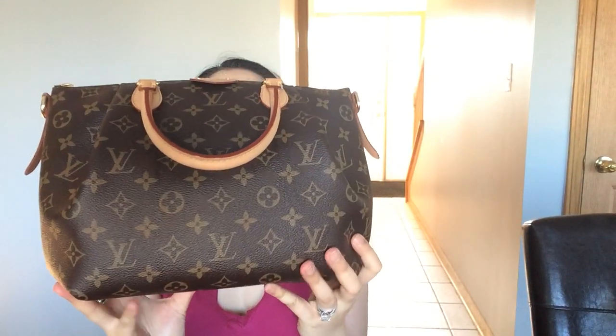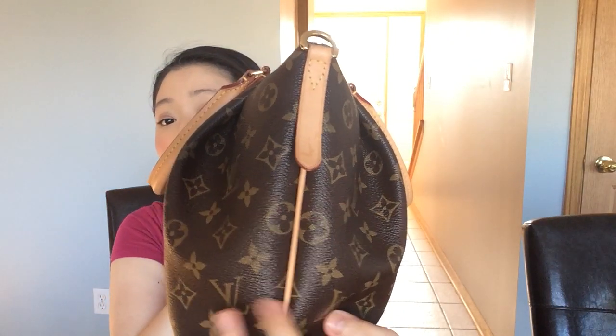This is what it looks like — that's the front with a huge tab with the heat stamp that says Louis Vuitton Paris. Here's the side, the back, the other side, and the bottom. These are two separate canvases, which is why on the sides you see the monogram facing up, and on the bottom they face against each other.